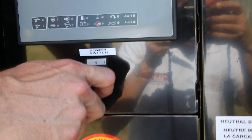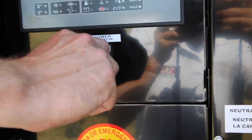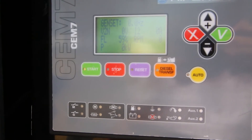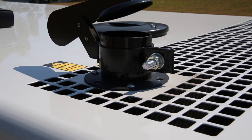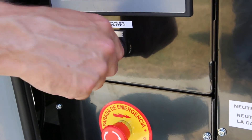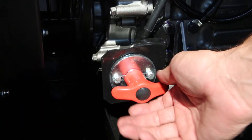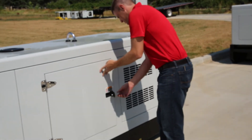After the pre-start check, you are ready to start using the CEM6 and CEM7 controllers. Turn the power switch to the on position. To start the unit, press the green start button — the unit will start in 10 seconds after the glow plugs warm up. To stop the unit, press the red stop button twice. When the unit stops, turn the power switch to the off position. Ensure the circuit breaker is in the off position, turn the battery disconnect switch to the off position, and finally close all the doors.